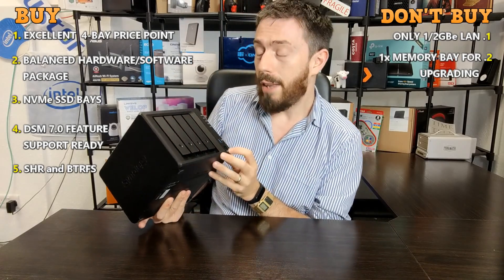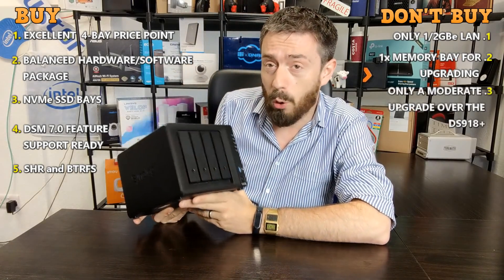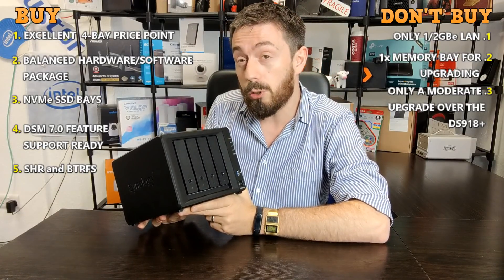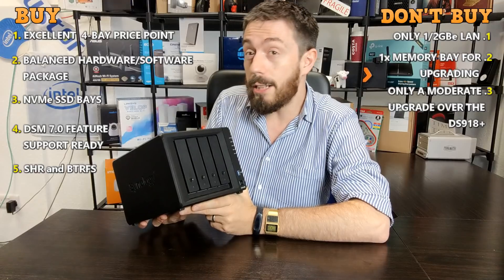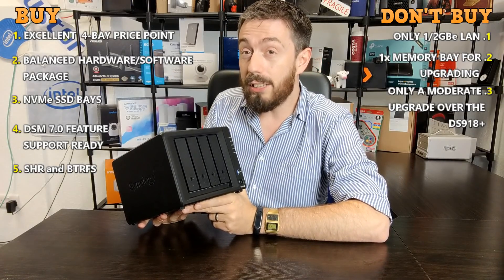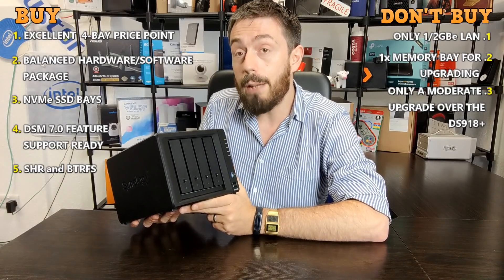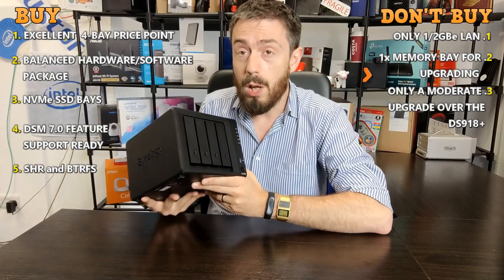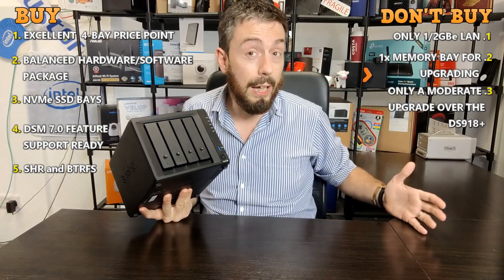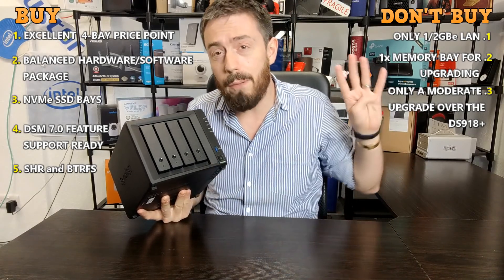Number three: it's not a huge upgrade over the DS918 that came before it. The DS918 is about two and a half to three years old depending on where you are in the world. Although this device has an improved CPU and improved memory over its predecessor, it is not a significant jump in pretty much any other way — still maintaining a Celeron and still the same amount of memory. For those looking to upgrade from the 918, or who can find the 918 at a decent price, this may not be interesting enough.